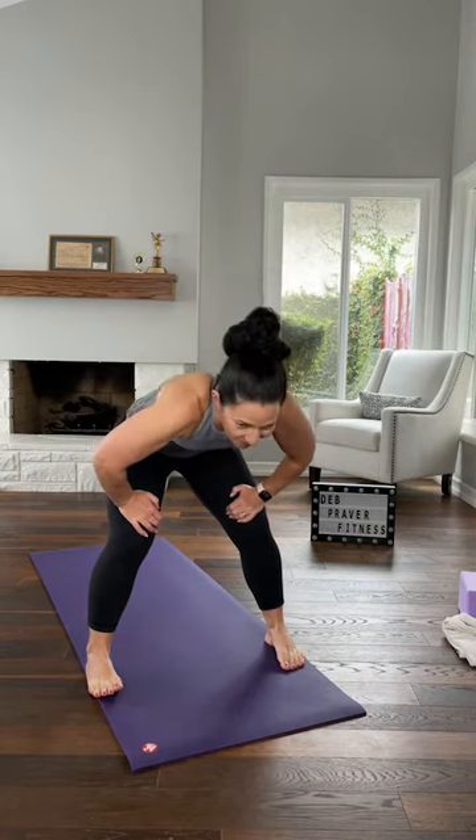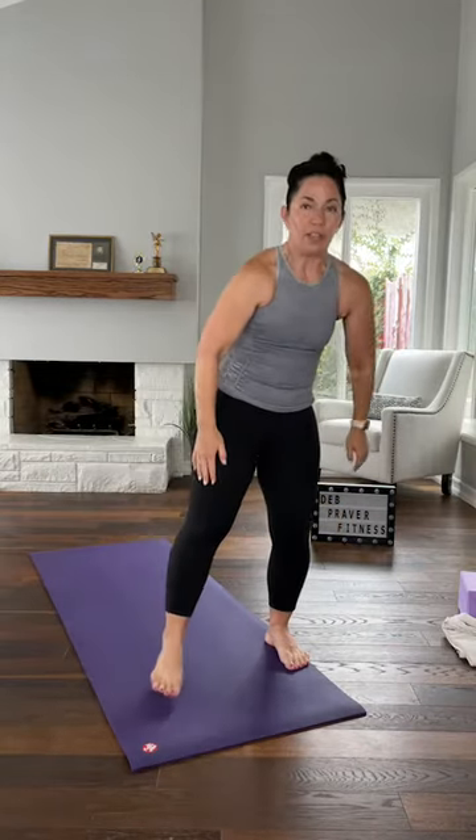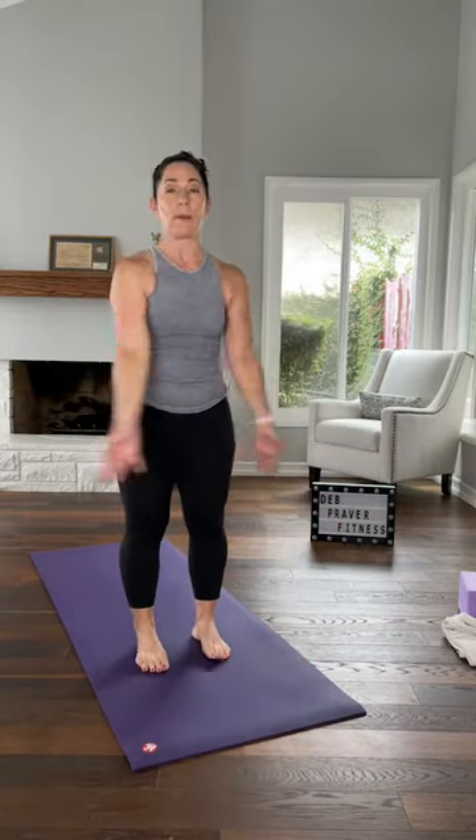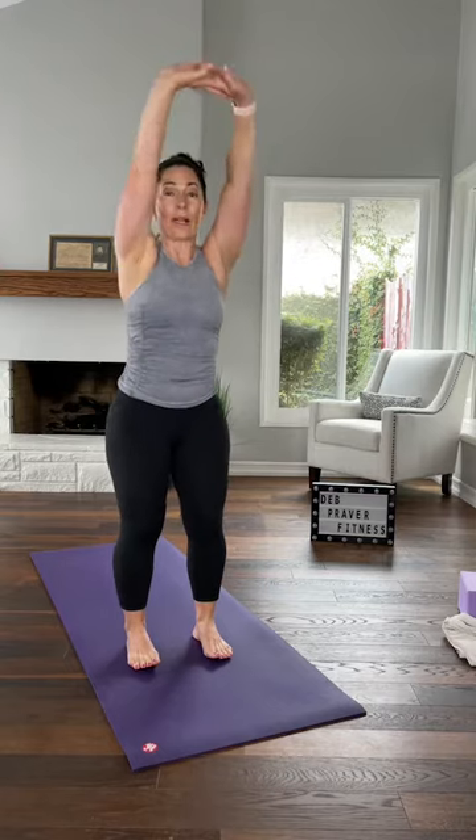Tuck your hips and give your back a little round, and then extend. Do it again — tuck your hips and extend. This time tuck your hips, come all the way up. Feet underneath your hips, both arms come up, and then forward fold. Bend your knees, lace your fingers, round up. When you get up, press your palms towards me. Round your back again and up. Do it again — fold, lace up, round again.